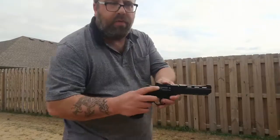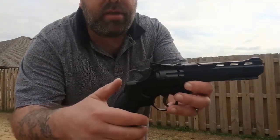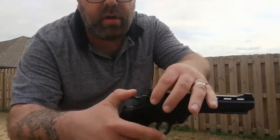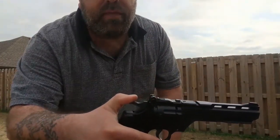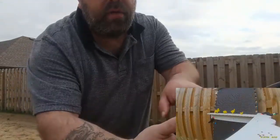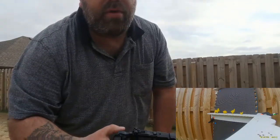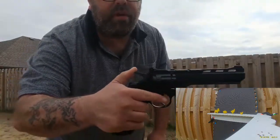All right, so I've got my mini targets set up. One thing before we get started — I forgot to mention that there is a safety on this gun right here. It's a push button safety. Push it to the left to turn off the safety, push it to the right and the safety is on. Right now the gun would not fire because it is blocking you from shooting. So we will turn the safety off and we are ready to fire.